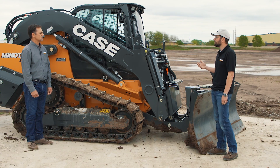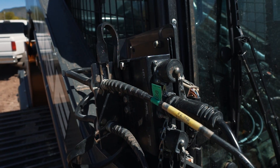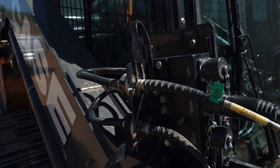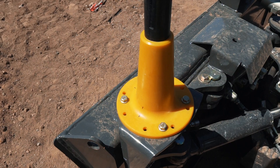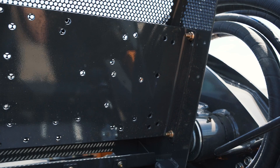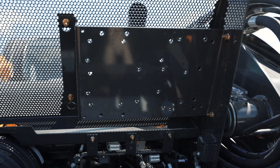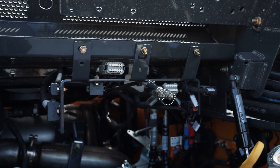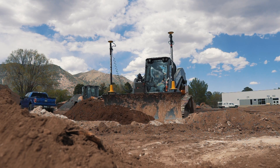You get a few things with that as part of that option package. You have a bracket up here where you mount your module, which is most of the time used to connect to your antennas or your masts. The blade is already set up with brackets for either dual or single mast systems. Under the hood in the engine compartment, there is a mounting structure for all of your modems and other electronic components. The vehicle comes included with all of the harnesses to connect everything together, so your machine out of the factory is ready to go.